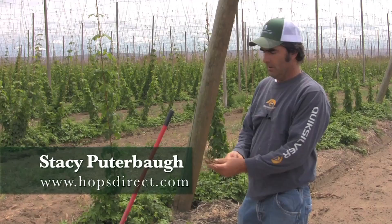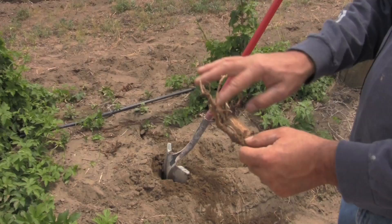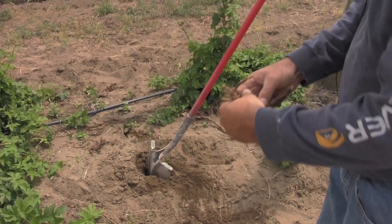Another question we get out on the farm is how to plant hops. We plant them from rhizomes. These rhizomes are out of season so they're not the best, but we'll just use these as an example. We like to tell people to plant with the eyes up — this is what we call the eye of the hop, which is where the vine is going to come out.